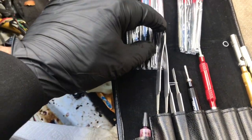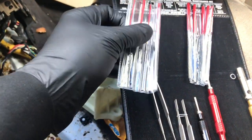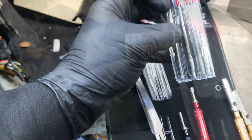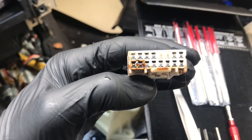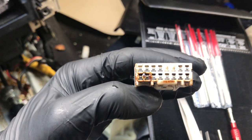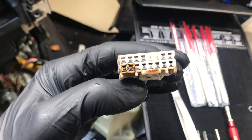Now we need to clean the female side. To do that, the kit has an assortment of different files. I'll select the one that best fits. The important thing is you don't want to spread the terminals open, so make sure the file is smaller than the pin you're working with — that way it doesn't spread them open and cause another issue.